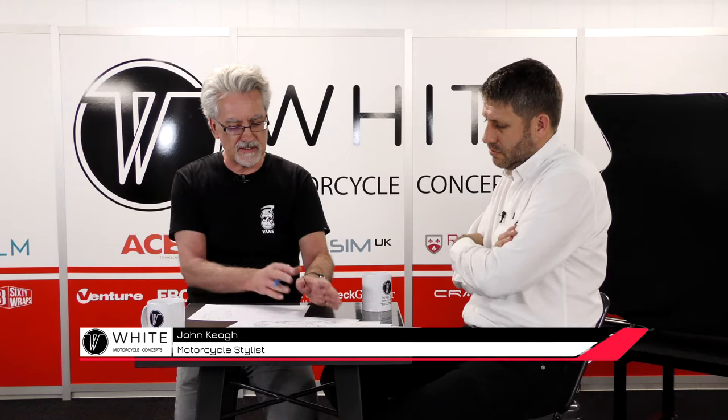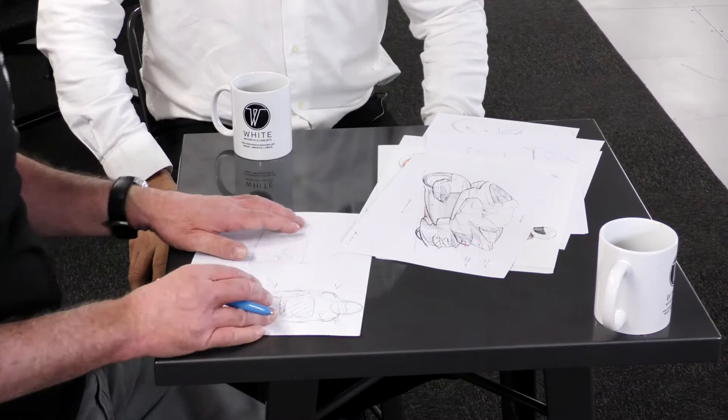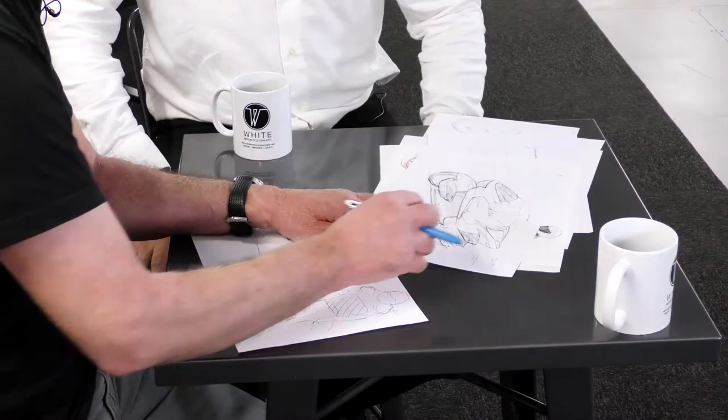We refined the process down through a whole series of sketches, getting closer and closer to our extended wheelbase land speed record bike. We had the CAD model that we were putting into TotalSim so we could validate a lot of the stylistic pieces that were on the bike. We had the hub centre steering, and we were playing around with fins at the back to see what they would do. The appeal for me was we could do a sketch and then try it out in CFD.